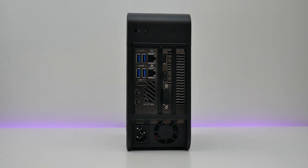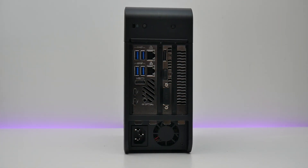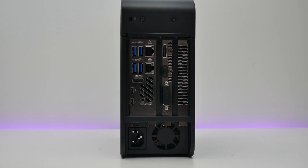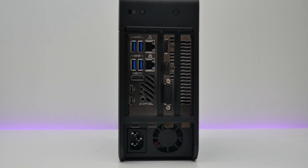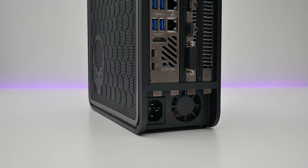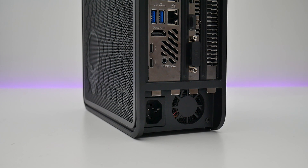The rear of the case offers a large number of ports, including two Intel Gigabit Ethernet ports, four USB 3.1 Gen 2 ports, and two Type-C Thunderbolt 3 ports. The video outputs vary depending on which graphics card is used, but my sample was equipped with a DisplayPort, HDMI port, and a DVI port.